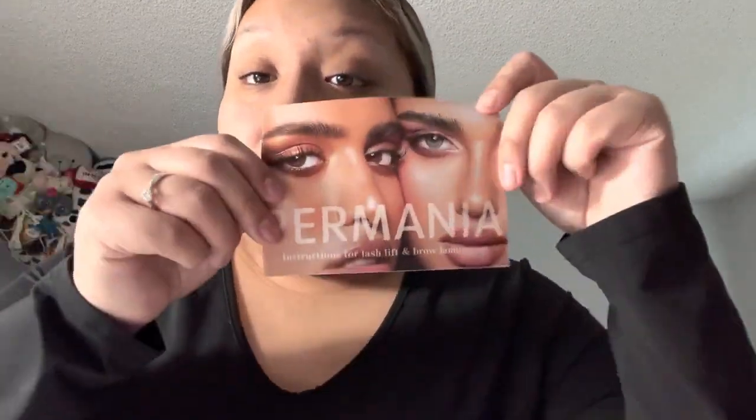I have used two different lash kits from Amazon for lifting. This one doesn't have brow elimination, but it just comes with everything you need, literally.